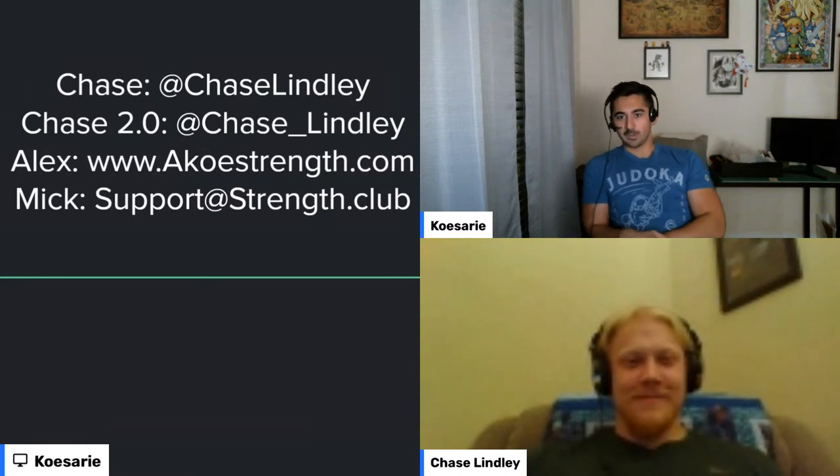Social media: Chase is at @ChaseLindley and @Chase_Lindley — follow both. Chase does online coaching and is eager for new clients, especially those interested in bodybuilding. You can reach Alex at ACostrengths.com. If you want to submit form check videos for the show, email them to Mick at support.strength.club.